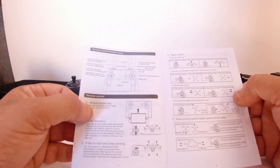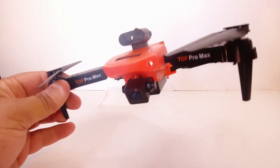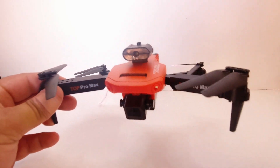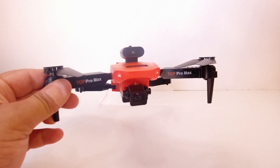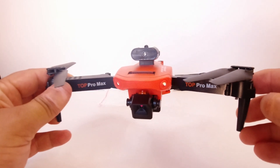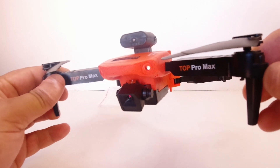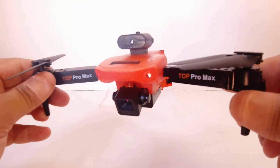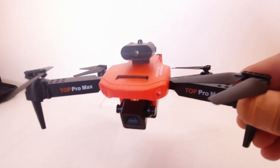Before I take this P7 Pro Max out for its first flight, I'll let you know that it does have altitude hold, 360-degree flips, one-key takeoff and landing, headless mode, and of course the optical flow sensor on the bottom. Alright, let's head out to the field and take this out for a first flight.